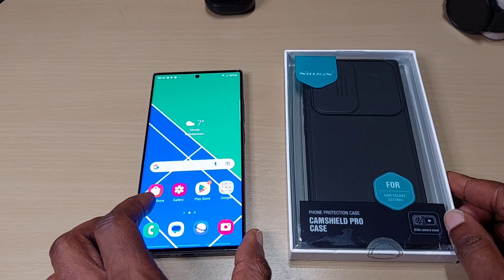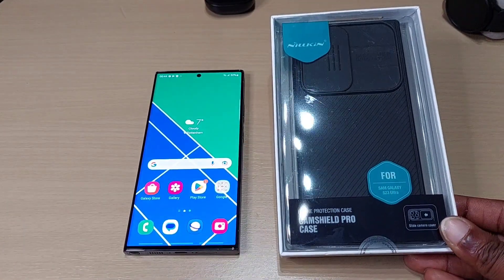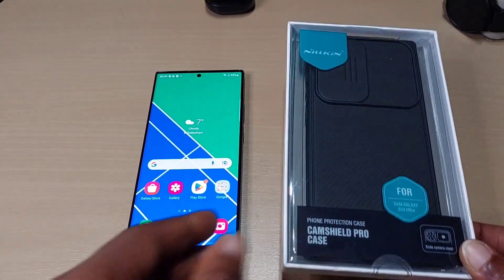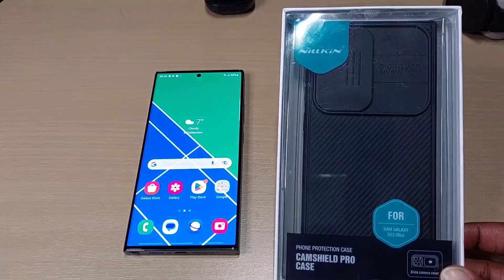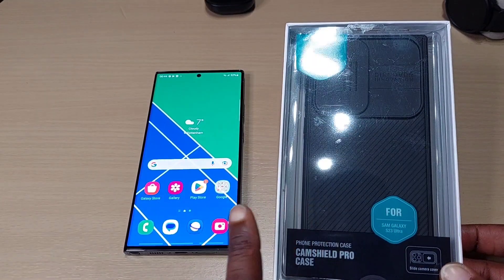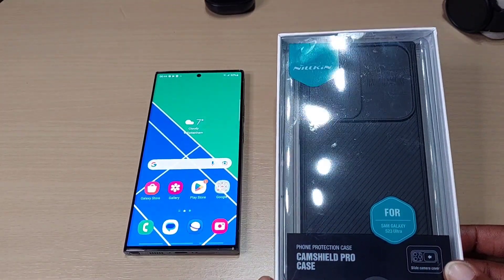Welcome back to another video. In this one we've got the Nillkin CamShield Pro case for the Galaxy S23 Ultra. This is similar to the Spigen one, but on my S22 Ultra I did actually prefer the Nillkin over the Spigen. Let's take this out and see.